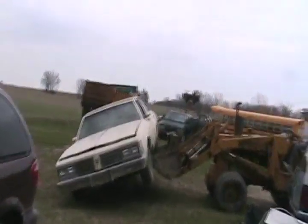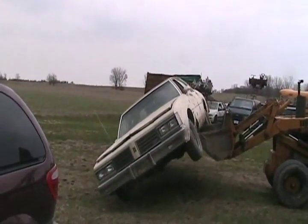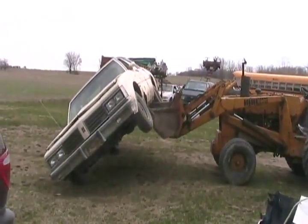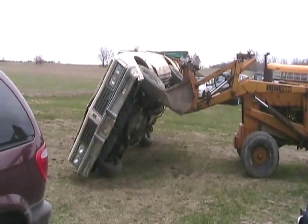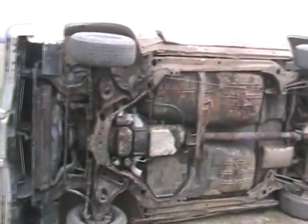Hope it doesn't roll all the way over — we might scratch the rust, I mean scratch the paint. Oh, now he's gonna scratch the rust-proofing off the floor. There you go, now we can do a redneck repair. Good job, just like the day it was new.